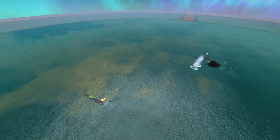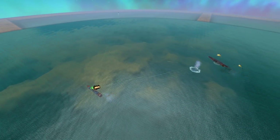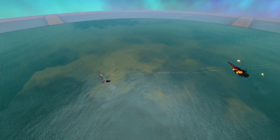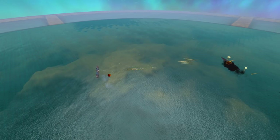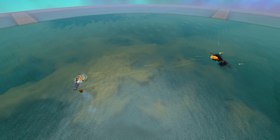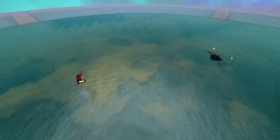Thank you all for listening to me bang on at length about this ridiculously well-put-together craft that I am unable to actually find any serious flaws with. Perhaps in a thousand more hours of From the Depths I could actually find something.